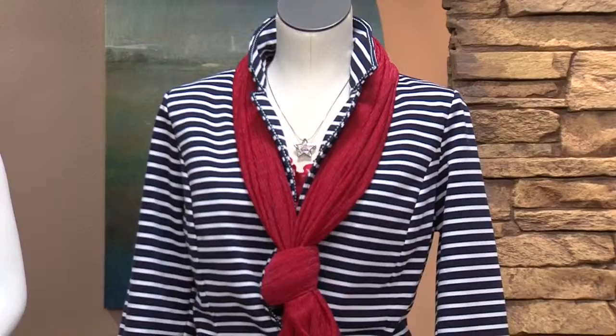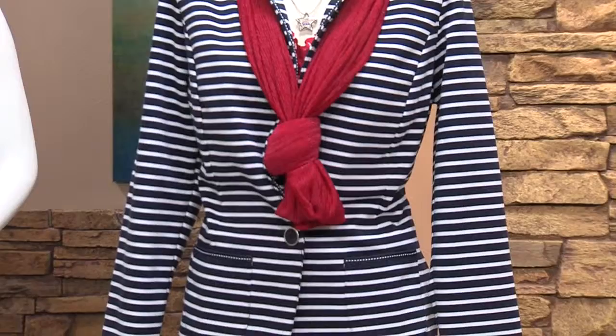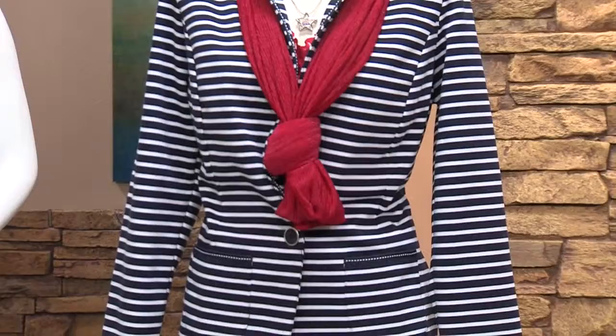You also said we can mix in another color, so we have another mannequin here with more of a colored blazer. This one is from Christopher and Banks inside Cottonwood Mall. Being accident prone, if I wear all white I'm definitely going to spill — so with that one you can hide your little spills. It adds a little bit of color so you're not all white. If you're not used to wearing all white, it's a good start to wean you into it.